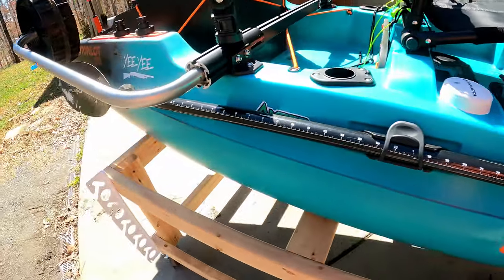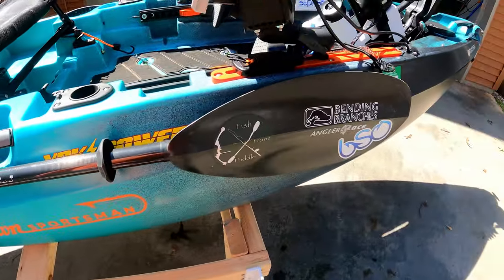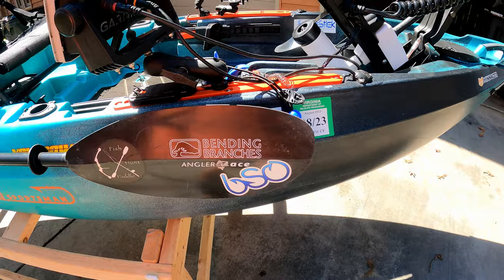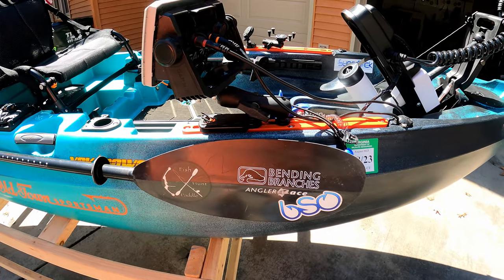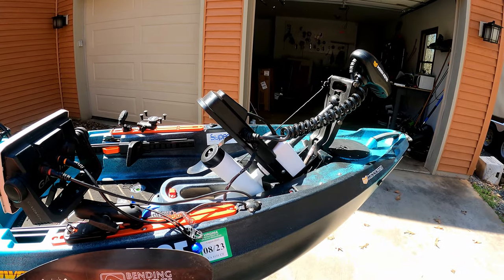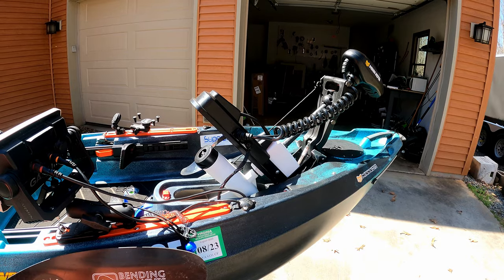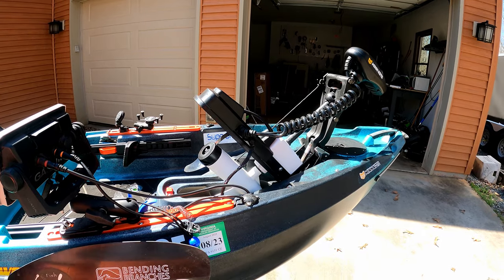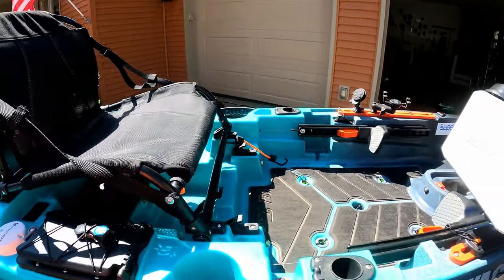On this side I have the Bending Branches Angler Ace telescoping paddle, and I use that mainly for shallow water and rivers — mostly rivers. Shallow water the Minn Kota actually does pretty good. You can get into about a foot or less before it starts hitting. I would say eight inches to a foot is what you would get out of it.